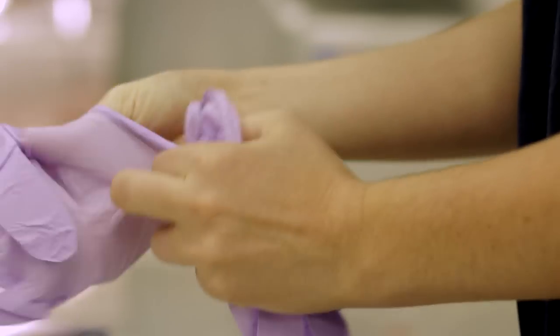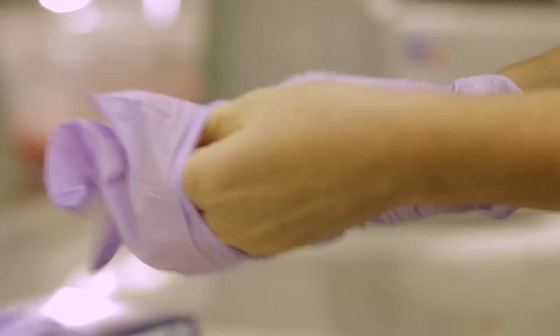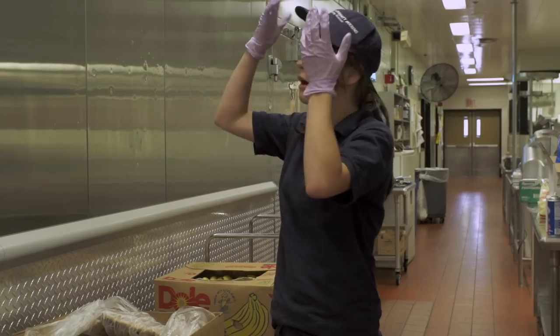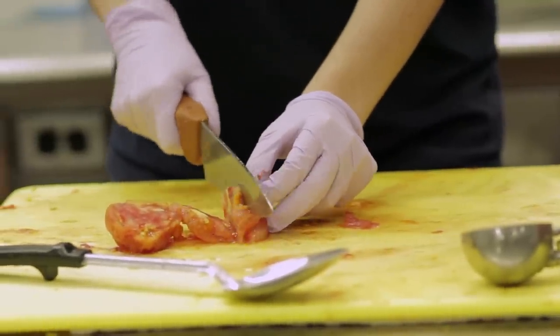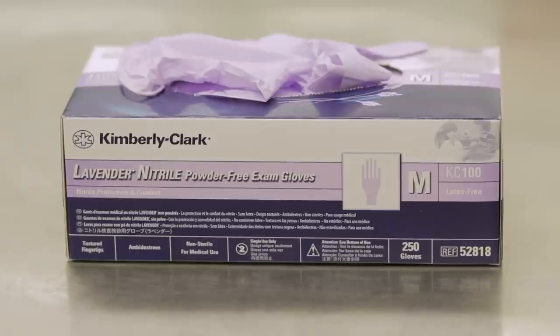Gloves should be worn any time you handle food and should be changed frequently. Gloves should be replaced after each potential contamination. This may include, but is not limited to, touching your face, hair, or cell phone, leaving the prep area, opening a door, and picking something up off the floor. Gloves should be replaced before moving from one food item to the next. When in doubt, change your gloves. You should remove your gloves when you are not handling food to help ensure that they are getting changed regularly. We typically use latex gloves, but have vinyl gloves available for those who are allergic to latex.